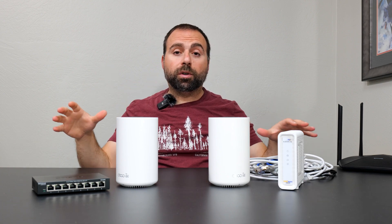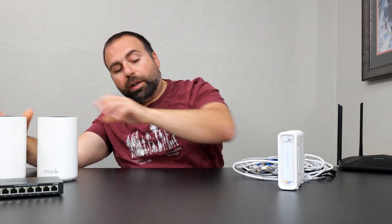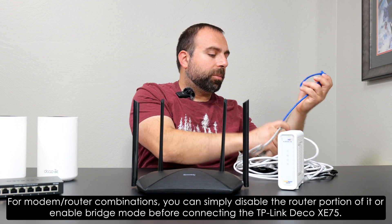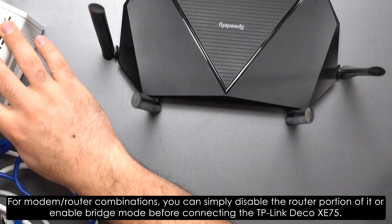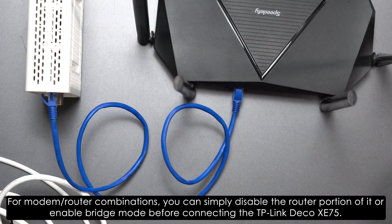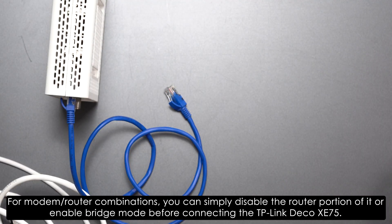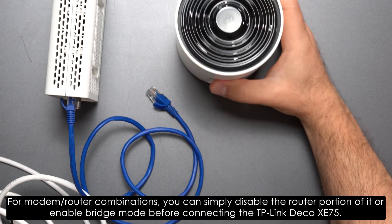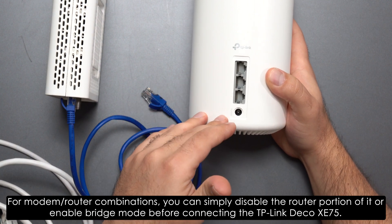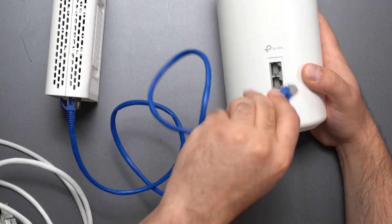The other one acts as a node, extender, satellite, or access point — whatever you want to call it. Even though it's physically a router, it's not acting as a router anymore, and this is by design. You only want one router in charge of your local network. In most cases you have a router hooked up to your modem, and you're basically going to remove that router because the Deco itself is technically a router. You get a Deco and there are three ports — they're all auto-sensing gigabit speed ports.